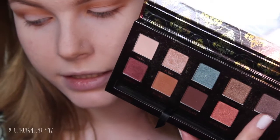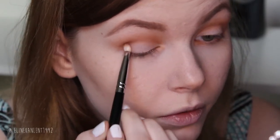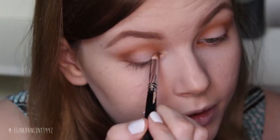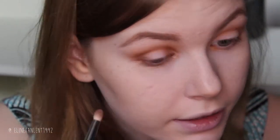Then I kind of mix Gilded and Custom together — these two brownish colors. Using the same pencil brush, I focus on the outer area and apply the color there, and on the inner corner as well. Make sure you don't connect it all the way across — we want to leave the middle space blank. Focus on the outer corner and the inner corner only.